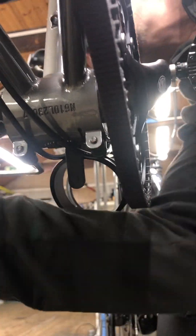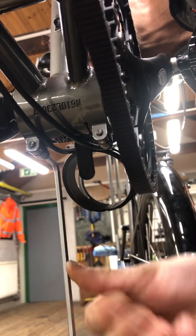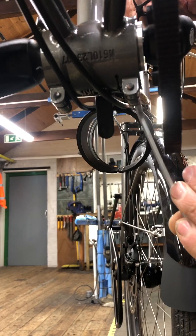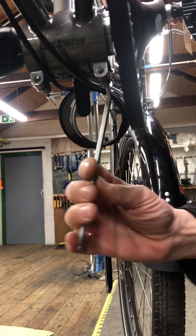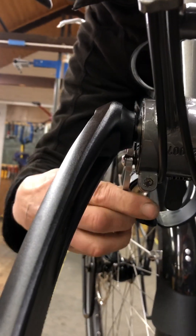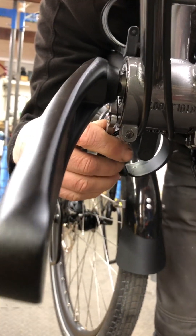We're going to loosen the eccentric bolts first so we can turn the eccentric. Okay, that should turn nicely. It's all in two holes here — you can see the eccentric moving, that's what we want. We'll leave it at the slack position for now.